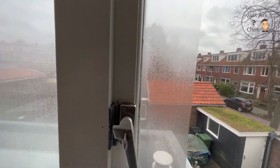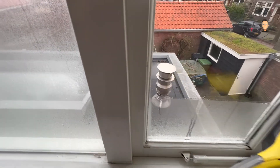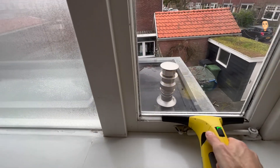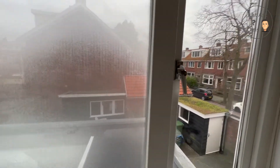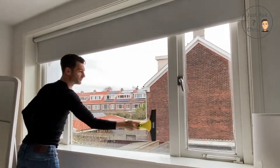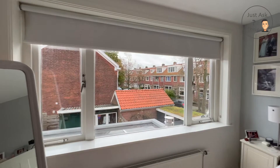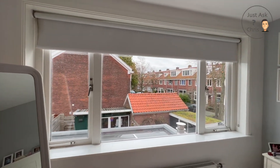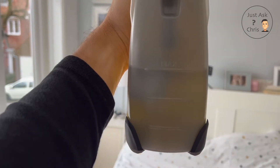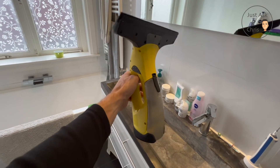Go halfway down like that, and just across. There — there you have one window. And there you have it. So not a perfect job but it gets it done pretty quickly. And you can see here the tank is actually completely full of water — that's how much water came out of the windows.